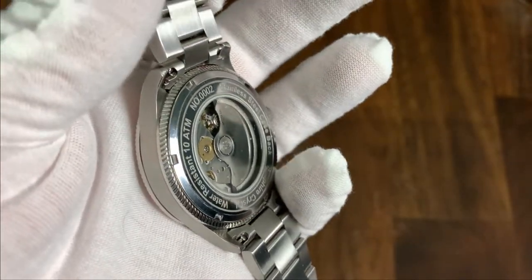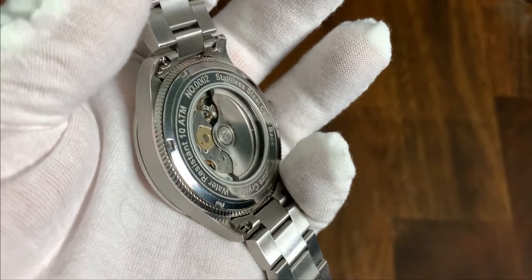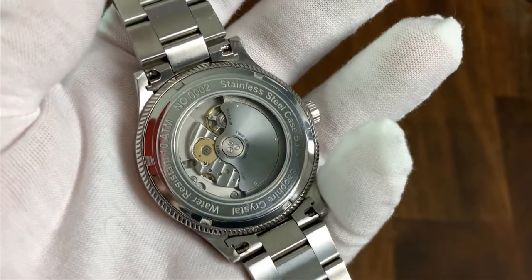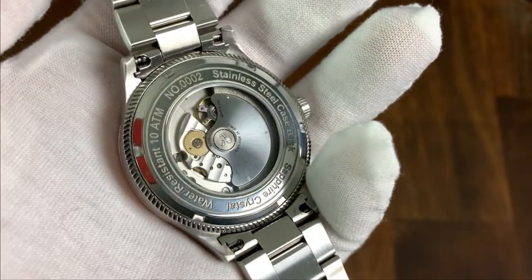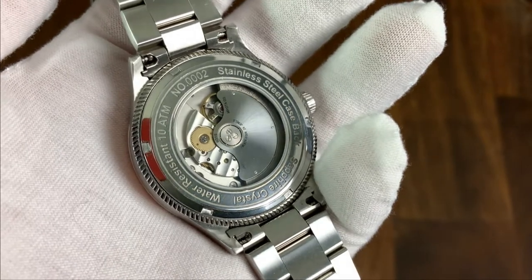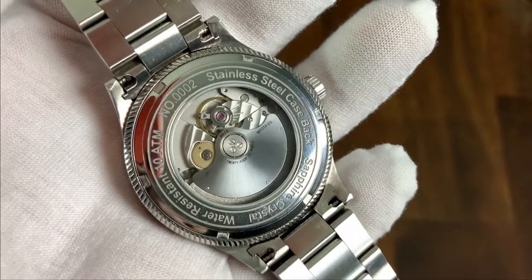The screw-in case back helps provide 100 meters of water resistance. I love that the fluting from the bezel is also echoed on the case back — it's a fun little detail. There's information around the edge, and this prototype is number two. We also have an exhibition case back, which I'm always a fan of, and the final production rotor will be decorated.